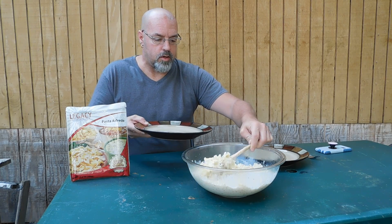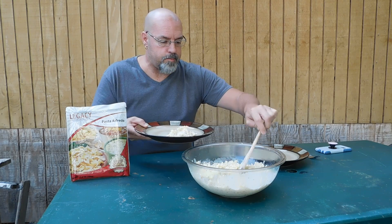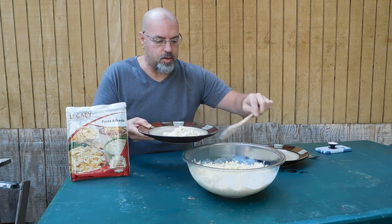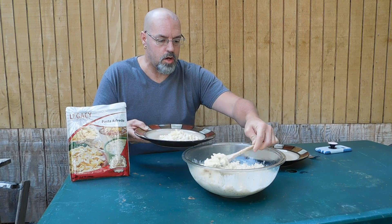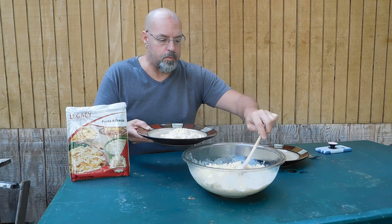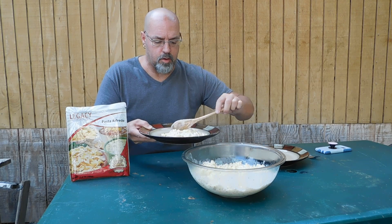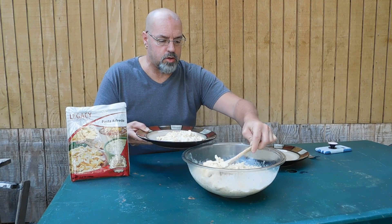I'm going to go ahead and dish some of this out. Now we haven't tried this ahead of time, so this is going to be the taste test. This is vegetarian. All their products are vegetarian unless you're getting products that have meat — I think they sell meat separately. All their products are GMO free.